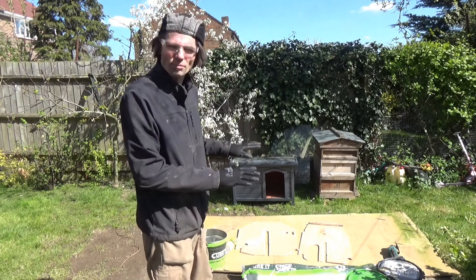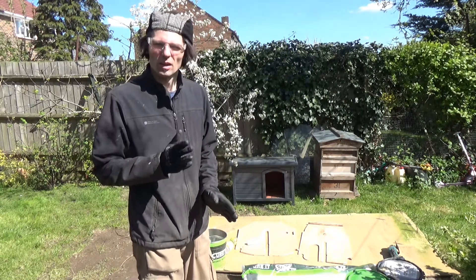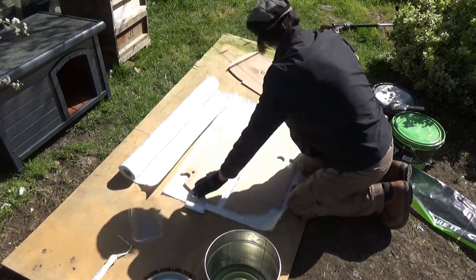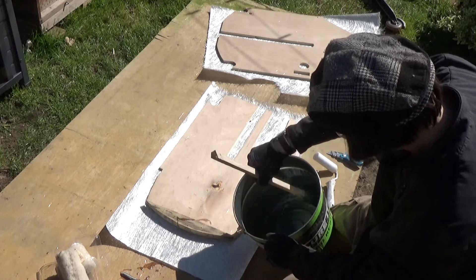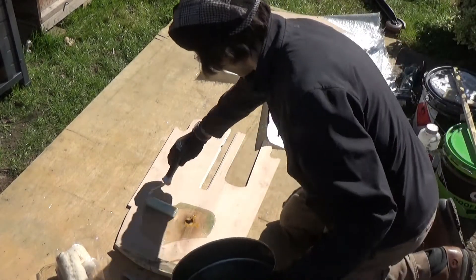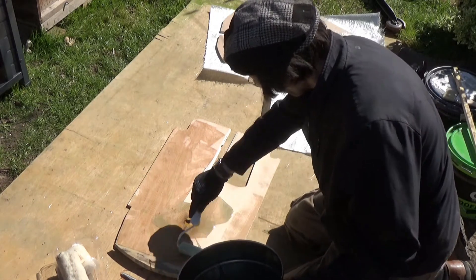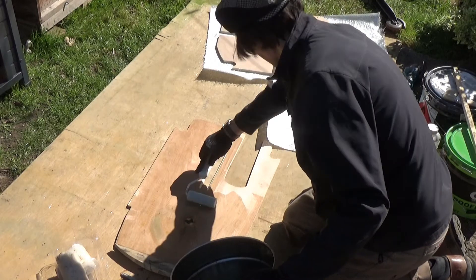Now we're gonna do fiberglass. We're gonna put one side on plywood — fiberglass to protect from wear. I'm getting ready for the fiberglass. Let's go!